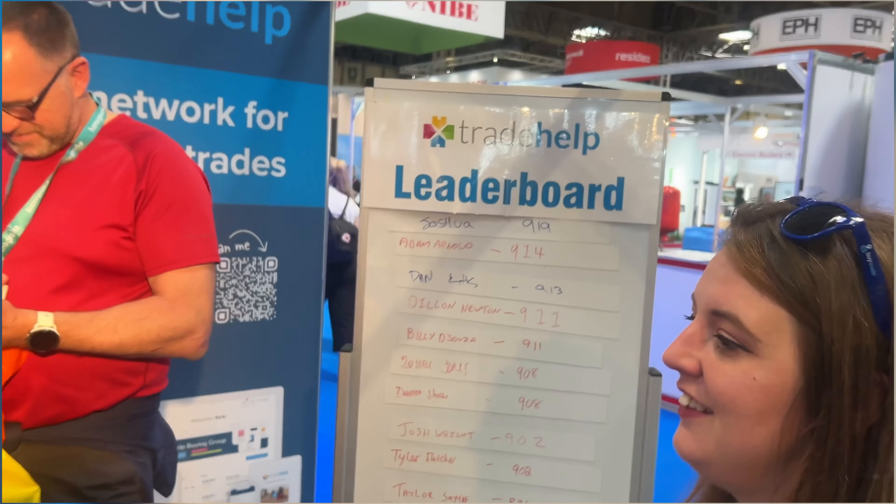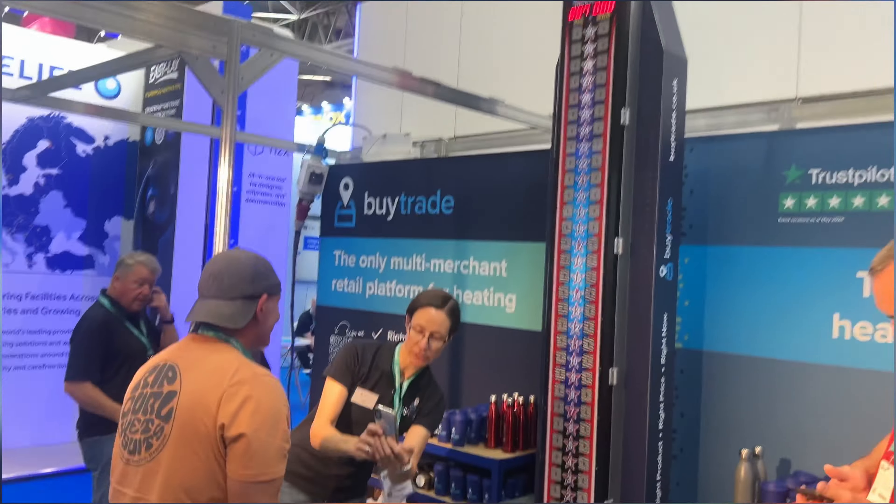So far we've got Joshua with 919. Let's have a look — let's see what this guy's going to get. I reckon he's a big guy, he's going to win this.